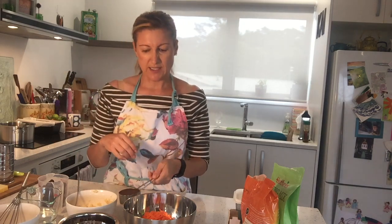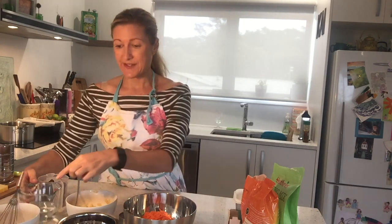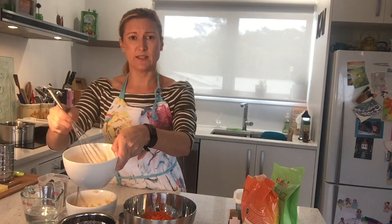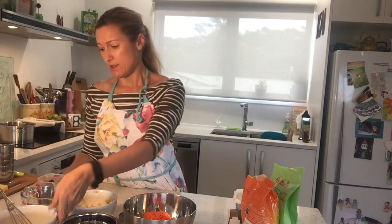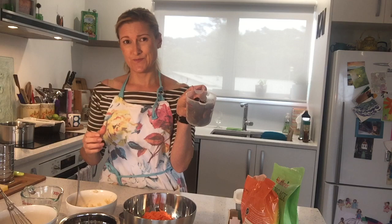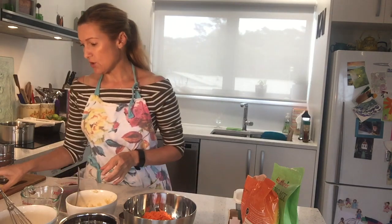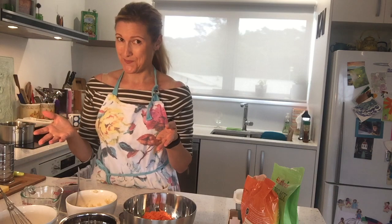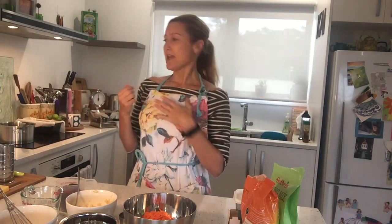I had some old honey that was looking a bit crystallised, so it's perfect — let's cook with it. I've got half a cup of water, one egg lightly beaten, a cup of dates, and 50 grams of butter. So I'm all ready to go. I've washed my hands, put my apron on, and I'll turn the oven to 170 degrees Celsius.